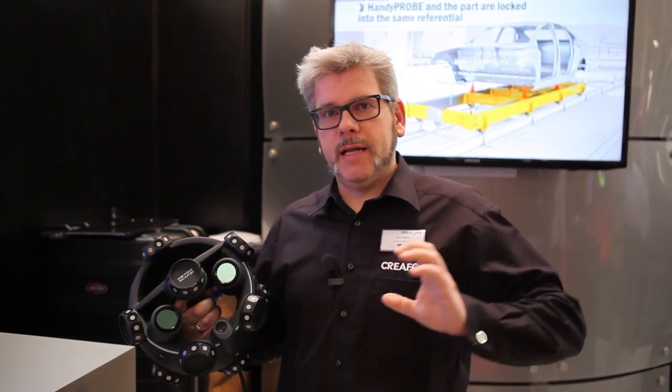Hello, my name is Axel Hilgers, I am Account Manager for Germany and today I will show you our MetraScan handheld scanner device. We have two video cameras and one laser beam here. The scanner will project a laser line on the part of 21 cm length and with this device I can scan directly surfaces of my part.